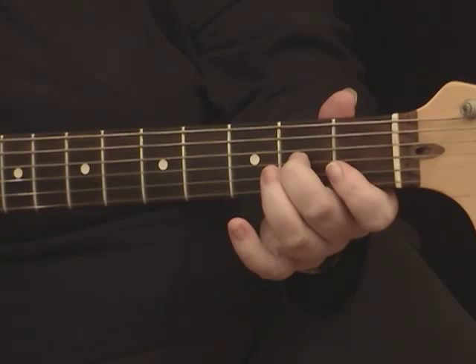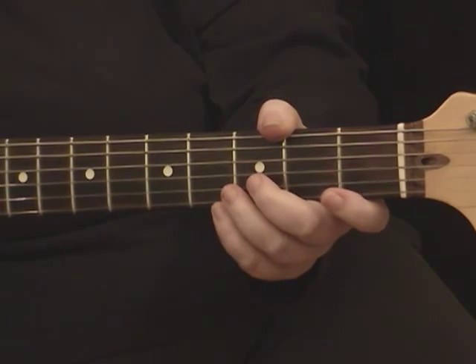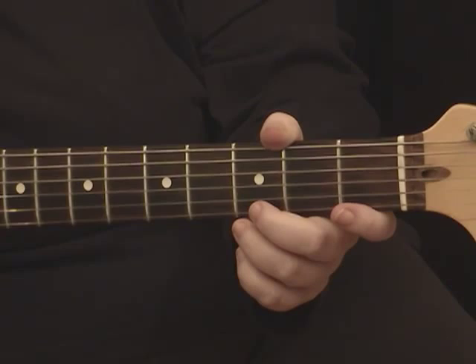Guitar players use them a lot to create texture and to do cool-sounding picky things that stick out from the strumming if you're in a band, or if there's two of you, it's really nice. It's also very nice for worship — to break things up, or if you've got a song with the same three chords, to play the chorus using these and the verse playing the other, or vice versa.